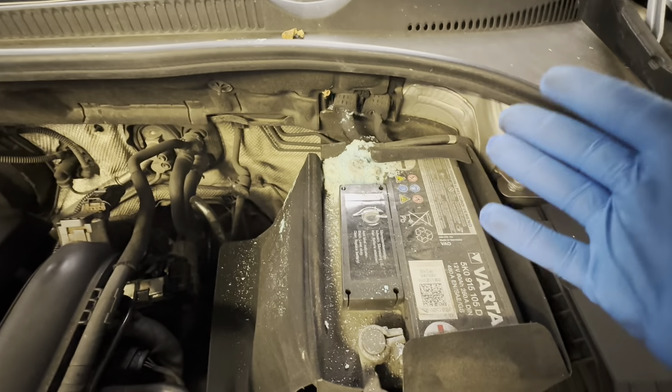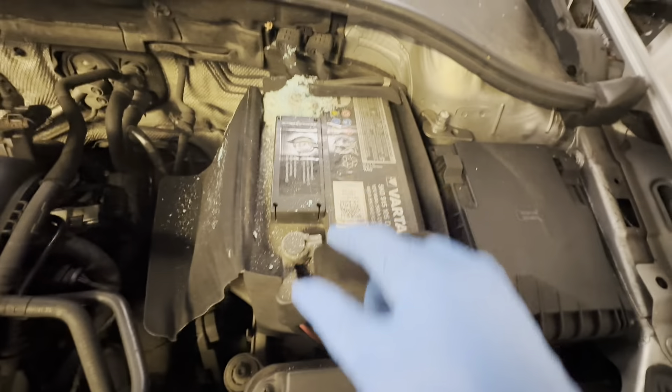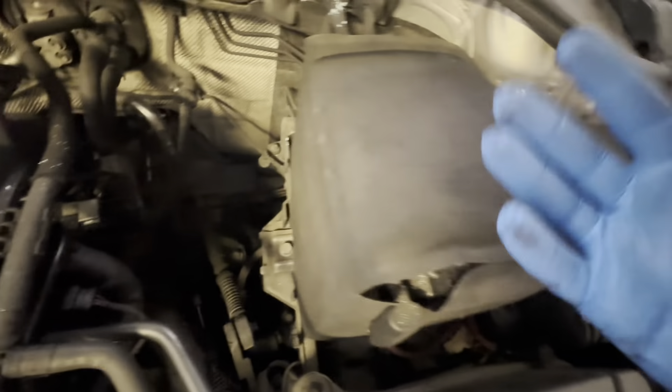Obviously you can see I'm using gloves. Once I finish removing this I'm going to throw these gloves away and get another pair. So what we're going to need is a 10 mil — you have a socket or a spanner with a ratchet to remove those terminals. And it's a 30 mil to remove that bracket to take the battery out.